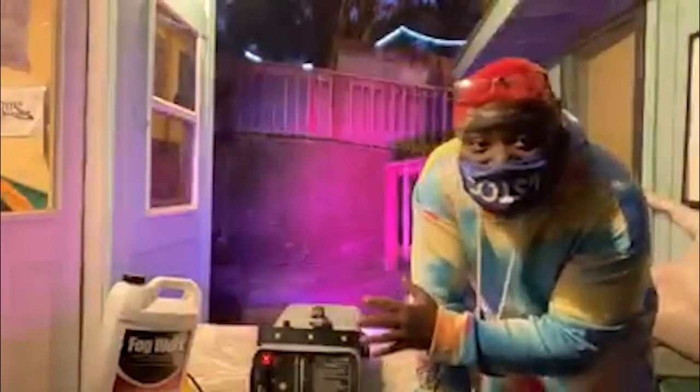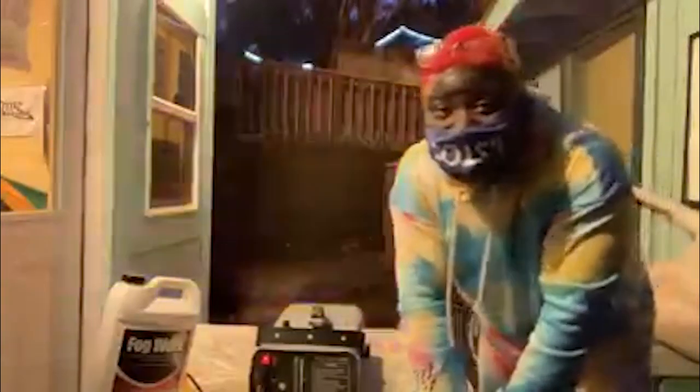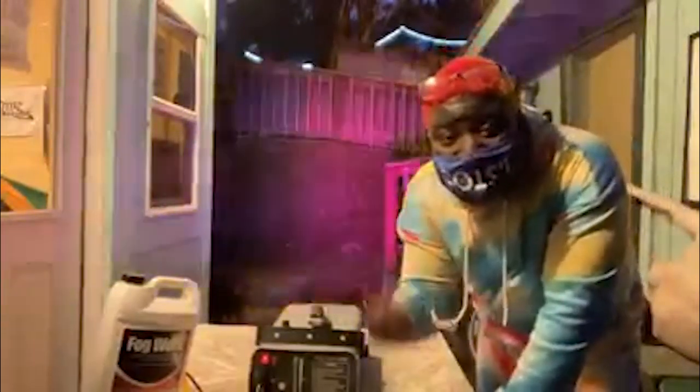Ladies and gentlemen, I'm about to demonstrate to you special effects — an old special effects technique: a fog machine. So yeah, this remote, I can control the lights and stuff.